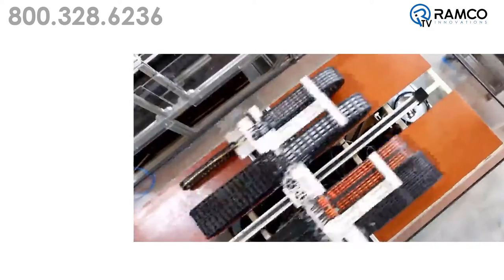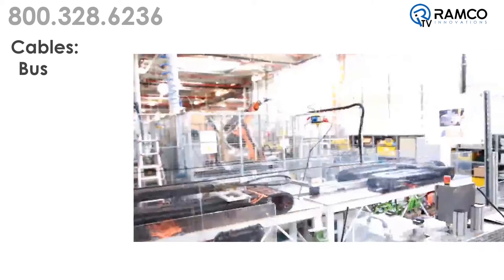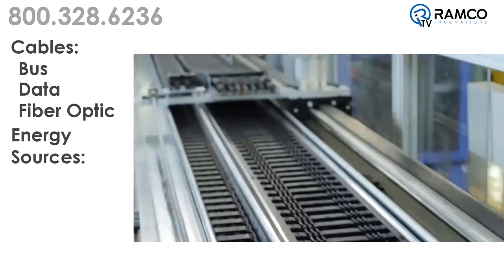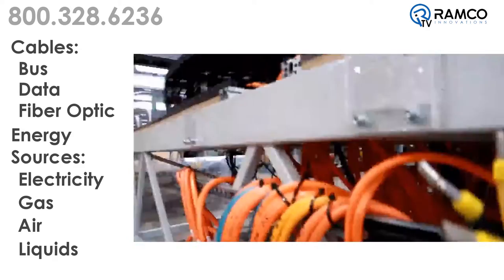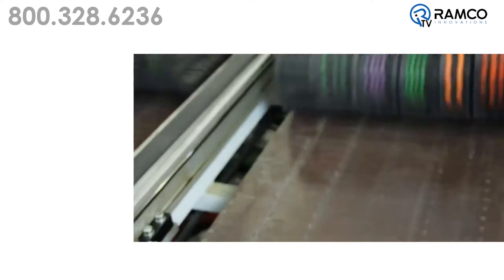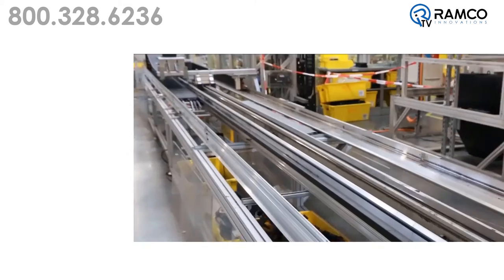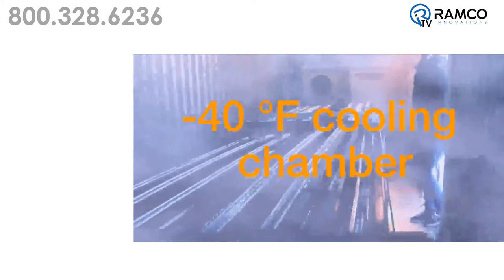Energy Chains are the umbilical cord of modern machines. They carry sensitive bus and data cables, fiber optic cables, and energy sources such as electricity, gas, air, and liquids. These systems are able to accommodate very high dynamic loads and stringent service life requirements. They are able to handle very different environments and climatic zones.